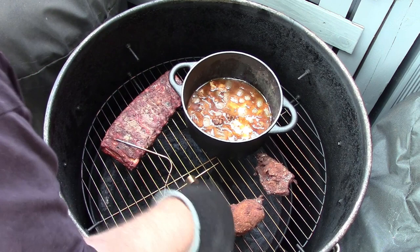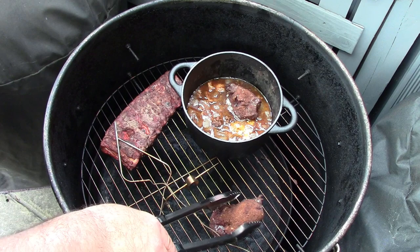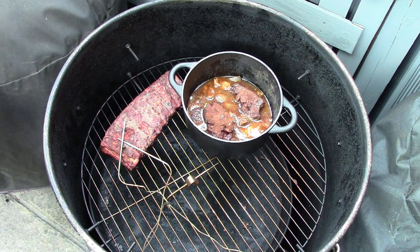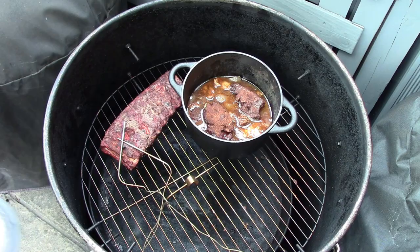I'm going to pull some probes out of these and get my tongs. I'll pop these into the broth and let them braise down. There we go — one in there. I'm going to cover them up and not bother checking the temperature anymore. I'll just give it a couple of hours, see how they get on, and come back and check with my thermapen.